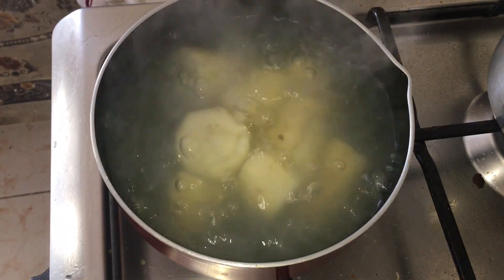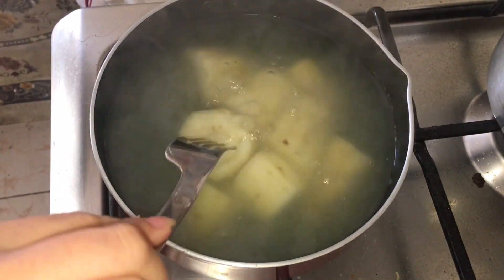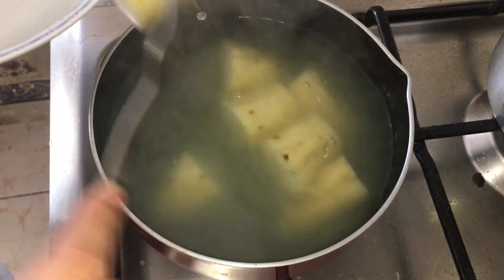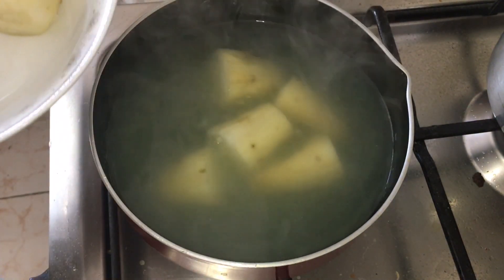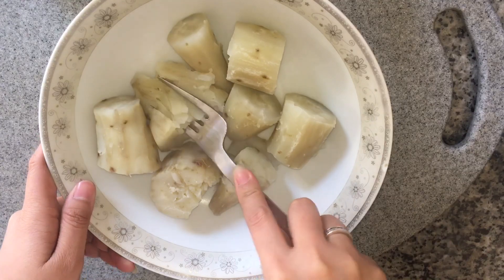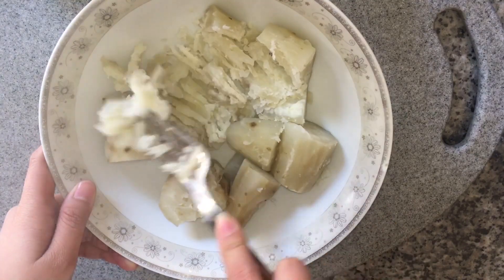So ayan mga babyloves, malambot na sya and ngayon tanggalin natin sya sa tubig. Ayan na yung kamoteng kahoy mga babyloves ngayon, pinuin lang natin ng bonggang-bongga. Muna yung kamoteng kahoy na.